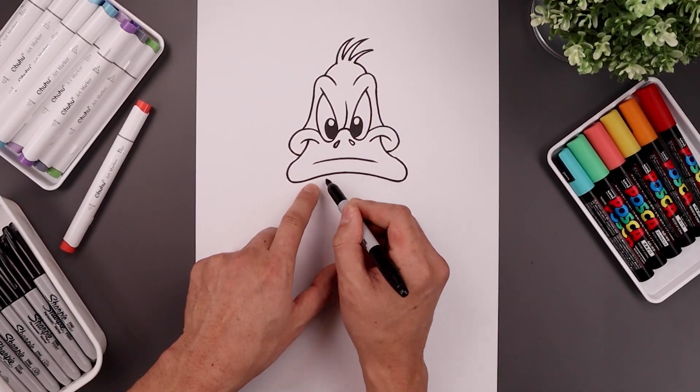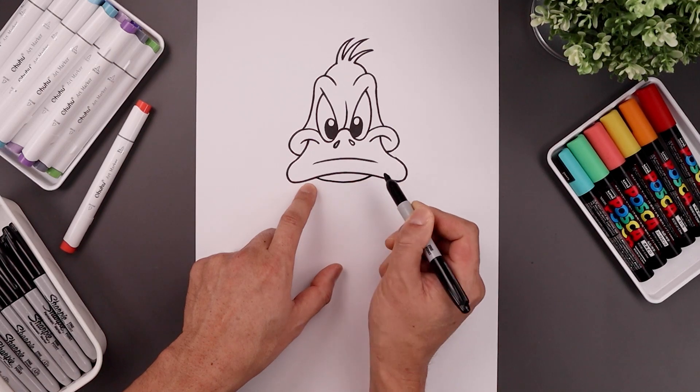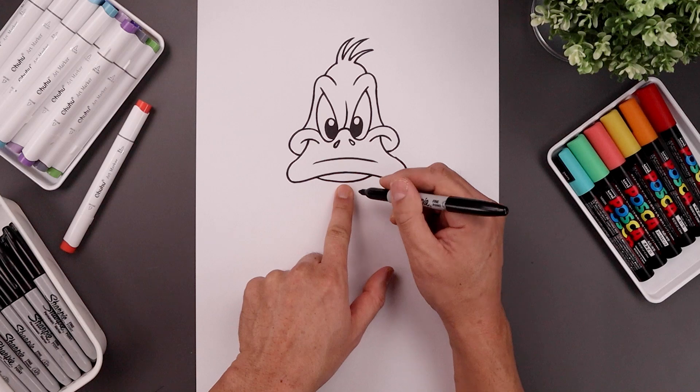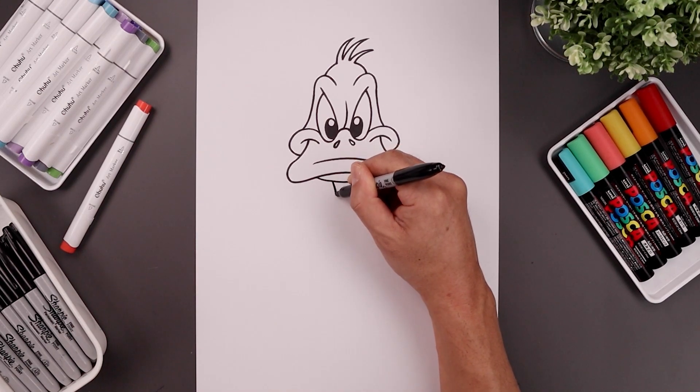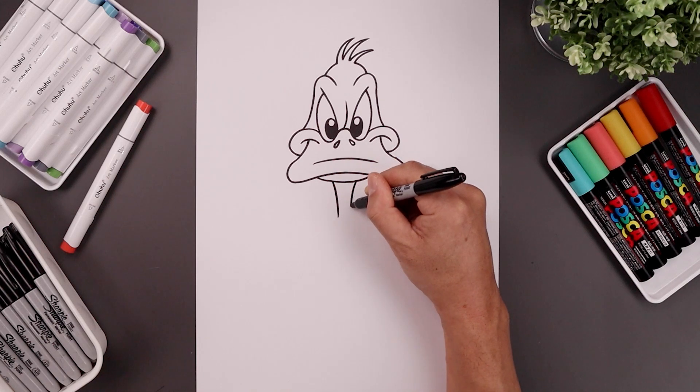Let's move down and tuck the chin in underneath the beak, starting on the left, going down and then up. Let's move to the center and draw the neck — leaving a gap in the middle, start over on the left, bend this in and then down. Go to the right and do the same thing.